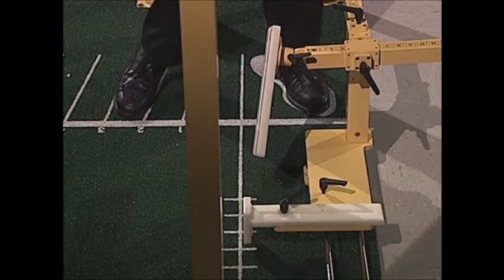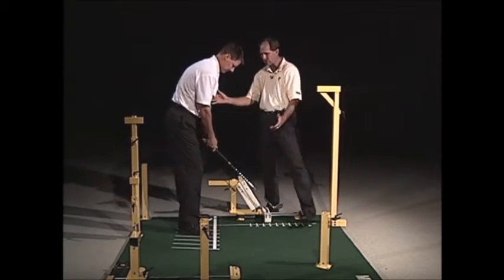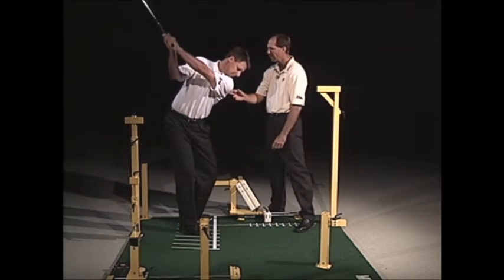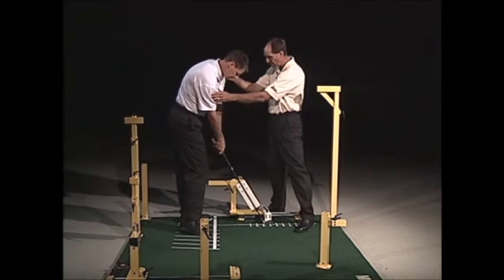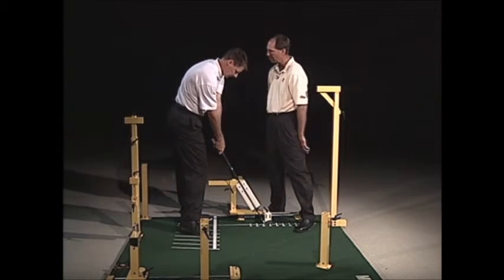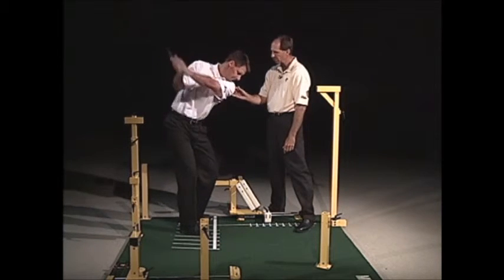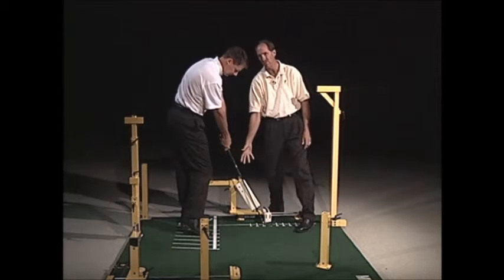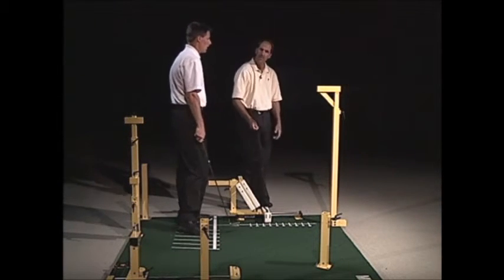It really teaches you to come back to the right position each time. Depending on your philosophy of where you want the shoulders, you could have them more closed or square, or more open. If you want the hands to be higher, you can see how the shaft would change — so you adapt it to whatever your philosophy leads you to want at impact.